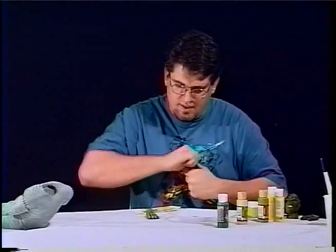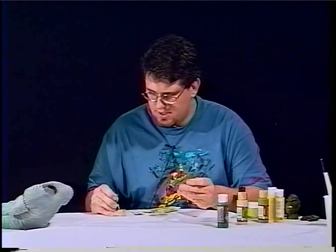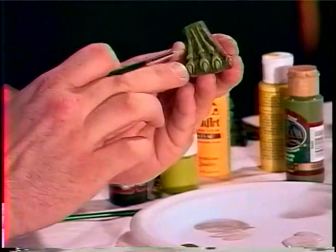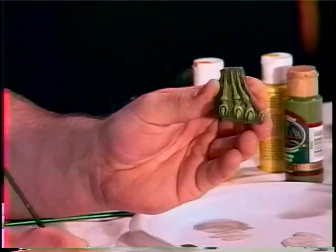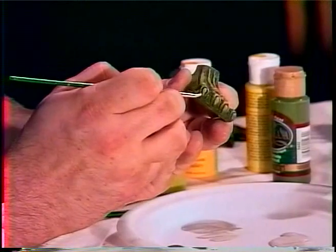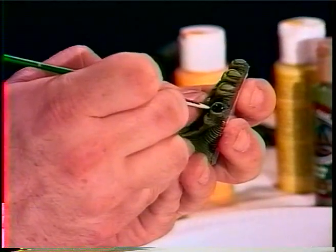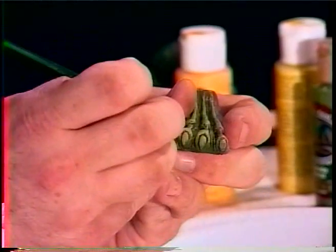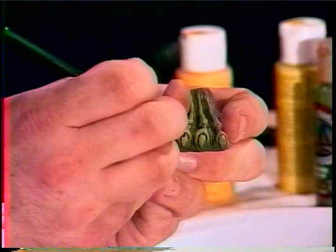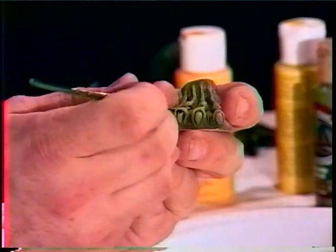First we're going to move in with our black to paint our toenails. You can see they have these really deep grooves — get the black up in there and just follow the toenail line and completely paint the toenail in. Move in and do the same thing to every toe on both feet. Same green techniques apply to your feet as well.